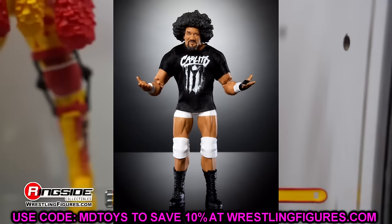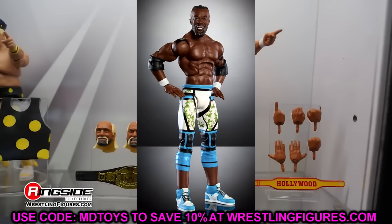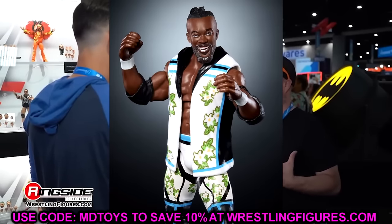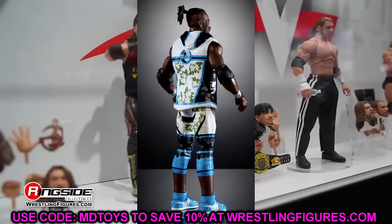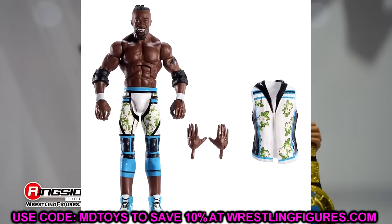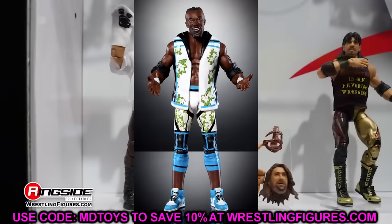We have Elite 113 Kofi Kingston, which looks pretty good. We're featuring the new sneaker mold here that I'm very excited to see. I hope to paint some swooshes on it to make it look good. It's kind of a repaint of the Elite 96 with a different head — it's the era of Kofi wearing high top sneakers with no kick pads. I wish it had shin cuts. The likeness looks good and it'll match our Elite 112 Xavier. Can't wait to see what the new sneaker mold feels like in hand.